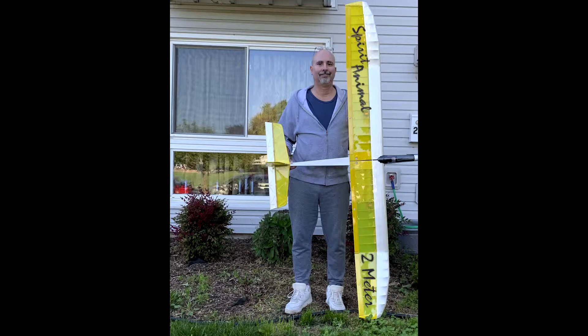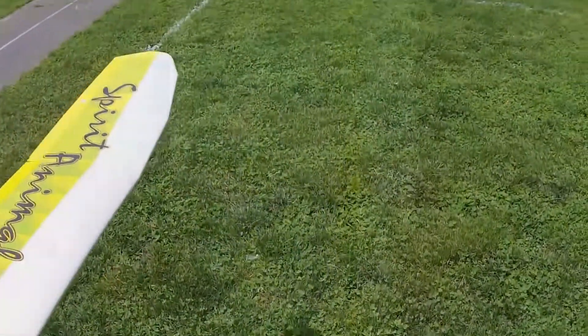I just did a power-off free throw, which didn't get caught on camera. Now it's time to fire up the motor and do a real test flight.